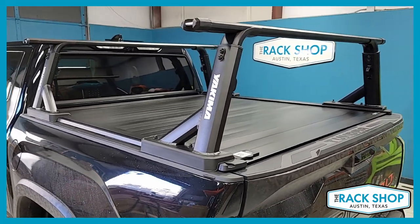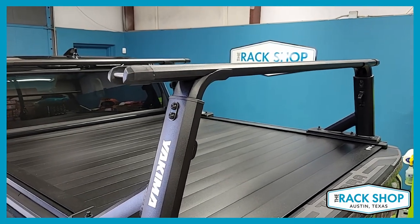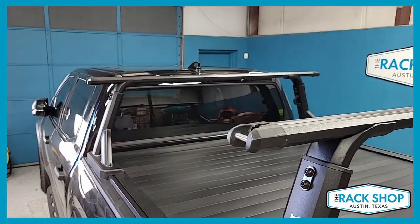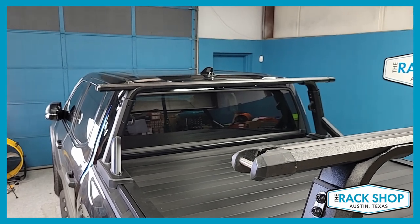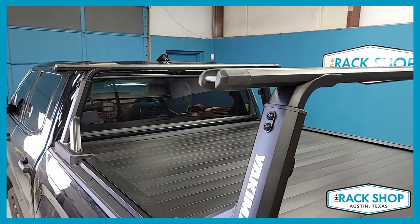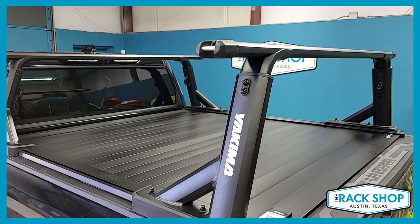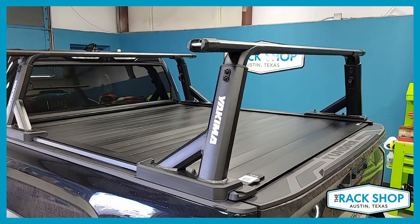Here we have the Overhaul HD tower with the HD load bar that's 68 inches in length. It is set at the lowest setting possible, which puts it basically just below cab height and well below the antenna. You do have adjustability in raising these bars up to about 30 inches, so there's quite a bit of range beyond what you see here.